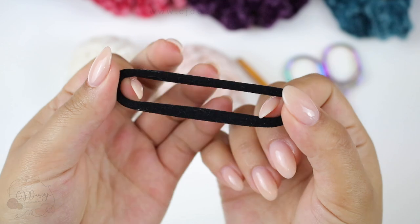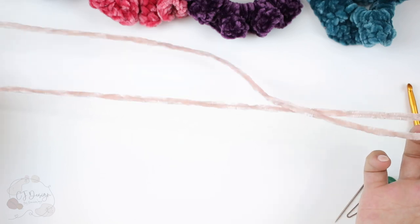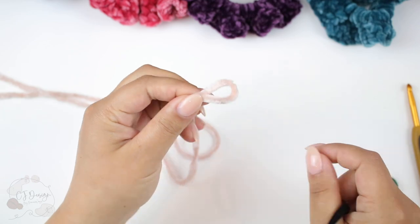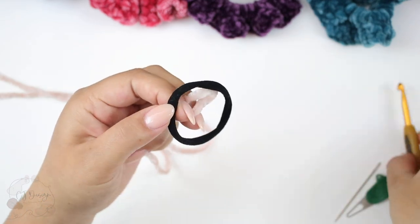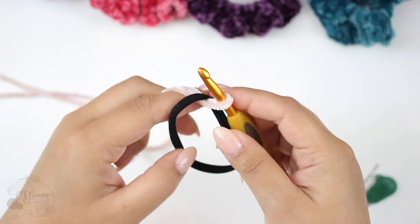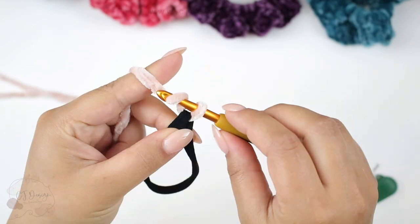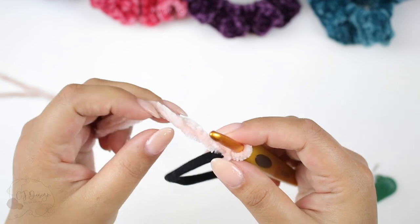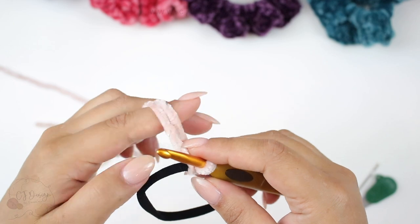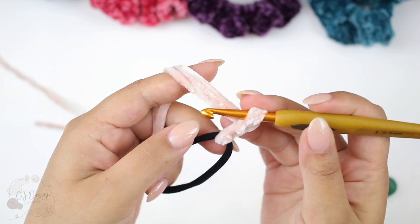And of course you're going to need a hair elastic. So to begin, you're going to leave a long tail, grab your yarn and your elastic and your crochet hook, pass your yarn through the elastic, and now chain two. I'm using both strands of yarn held together — chain one and now two.